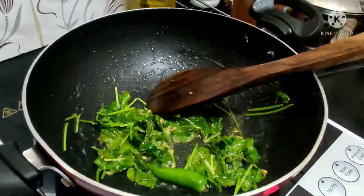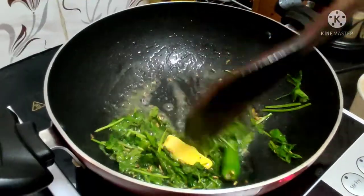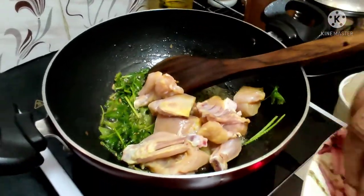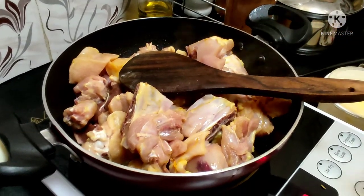Now add a little butter. What I want to add is that the chicken is soft. You can add butter and it's super. I'll tell you a little tip — follow it.